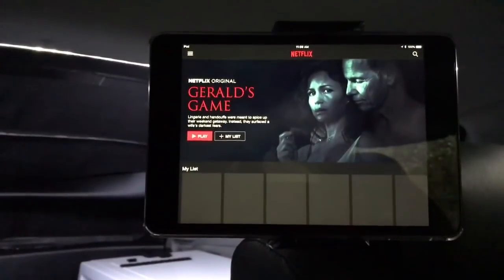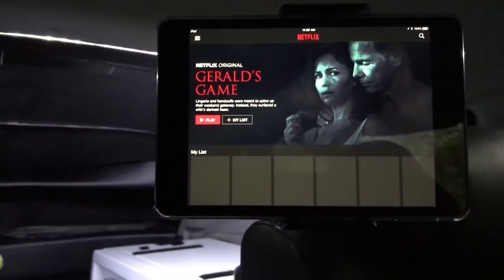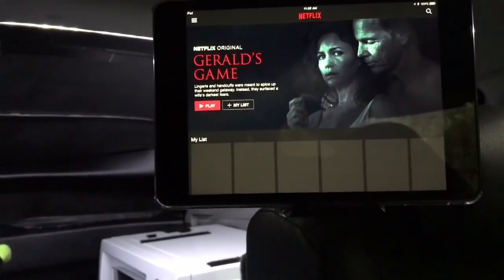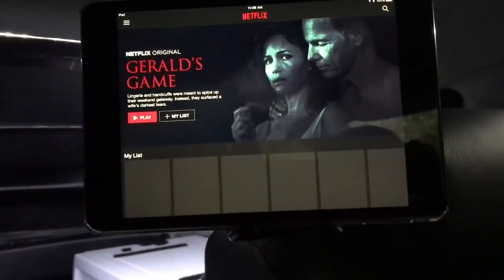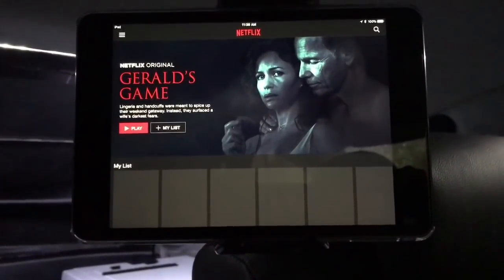I'm going to show you today how I put together this surveillance system. This is version 2.0. I did another video on my first iteration, which was a Gear 360 camera, which was cool, but my camera died. So I've engineered a new system and I'm going to show you all about it.